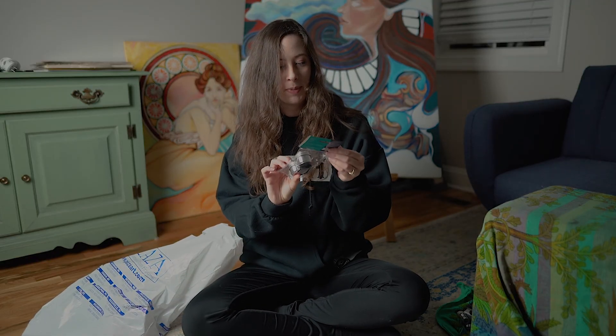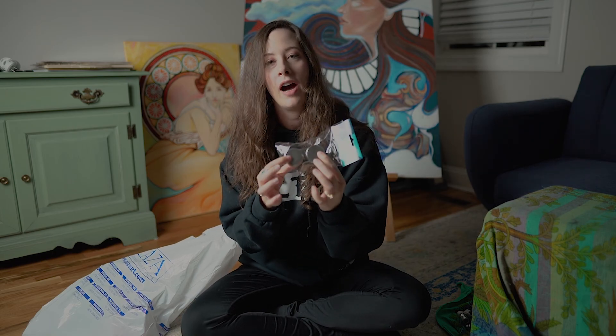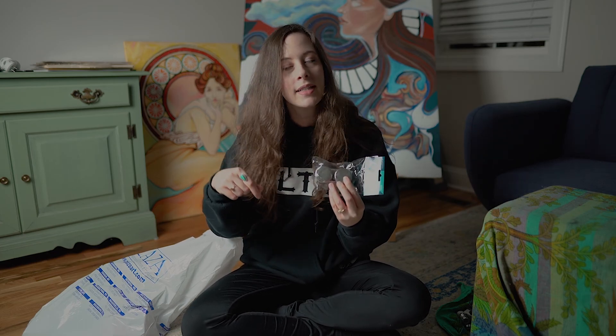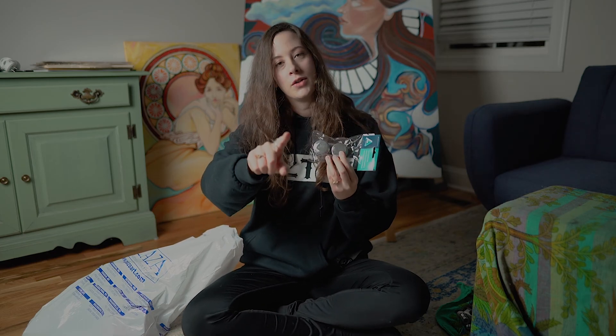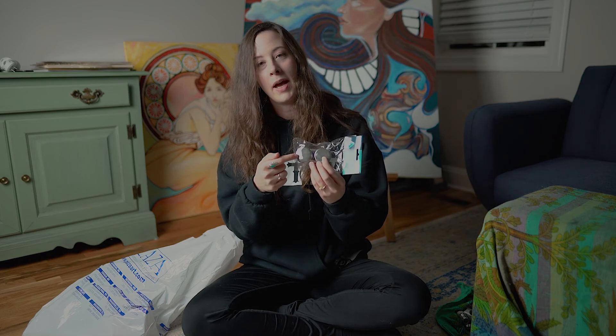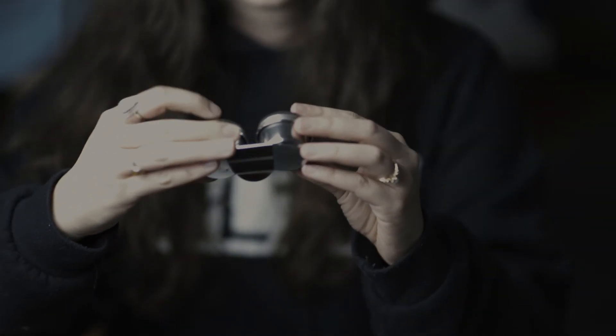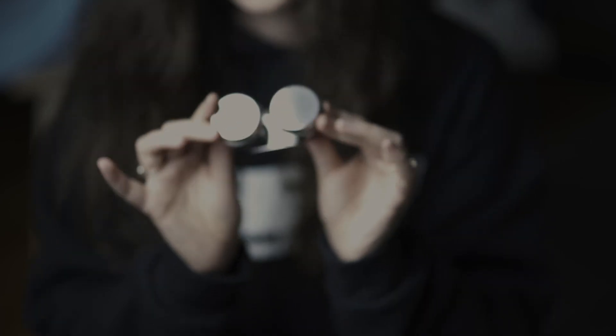Oh yes, so these little palette cups I use for mixing reagents for oil paint. Funny note: use metal or tin — whatever this is made out of — because I put in a plastic one time and it literally made a hole through it. So I needed new ones.